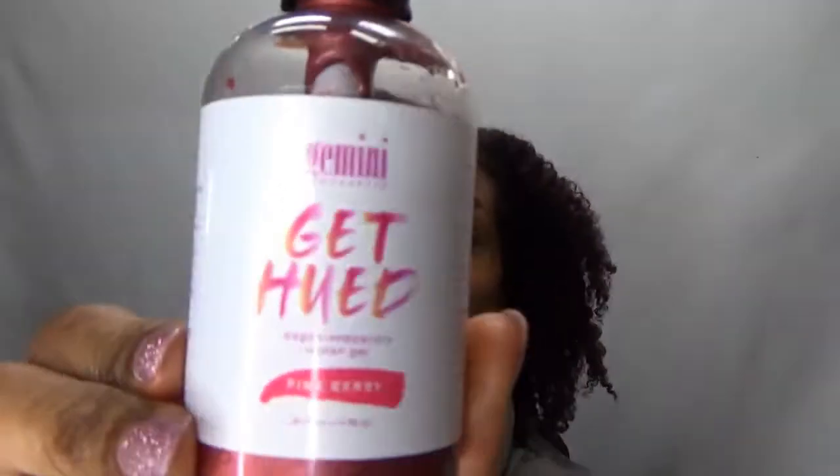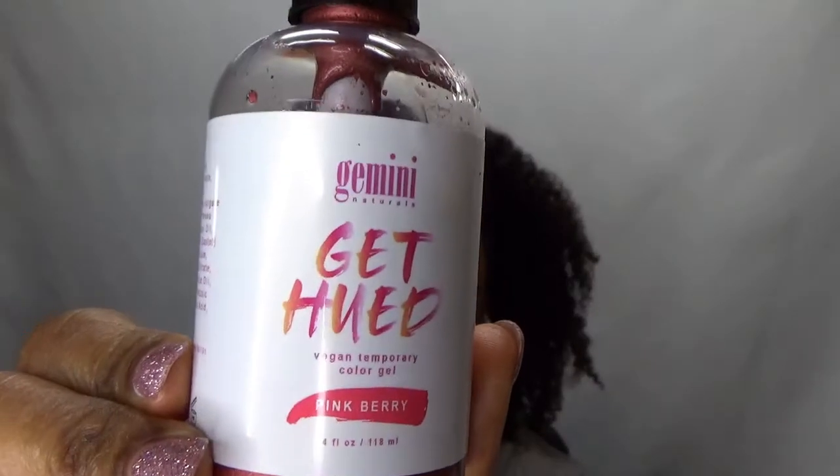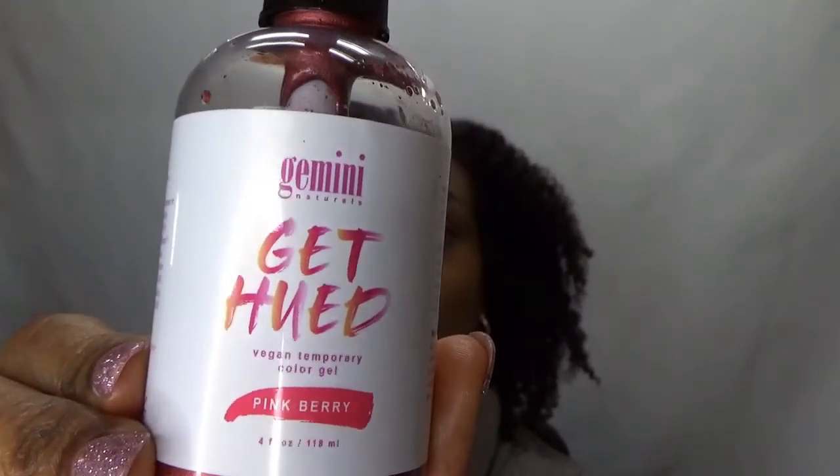I decided to try the Pinkberry over the last couple of days. I did not record this process because it was so messy — it would have taken forever if I'd recorded it. Just know that it is a gel. The brand is Get Hued and it is a temporary gel color.